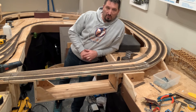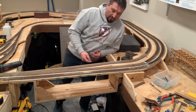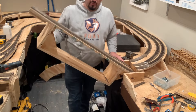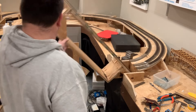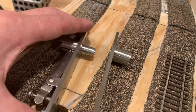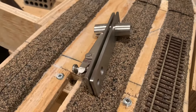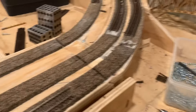Here we have our lift-up bridge — this is for going across the walkway or to the back corner. It works like a swinging door; it simply swings up out of the way. The hinge I used is basically a two-part system with a pin that goes in there.